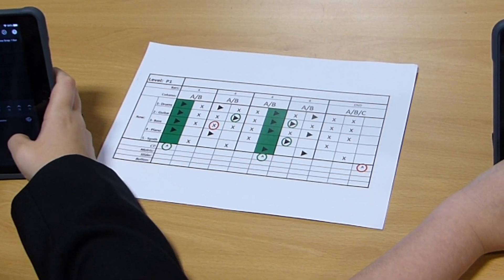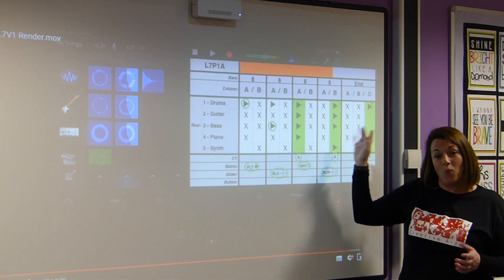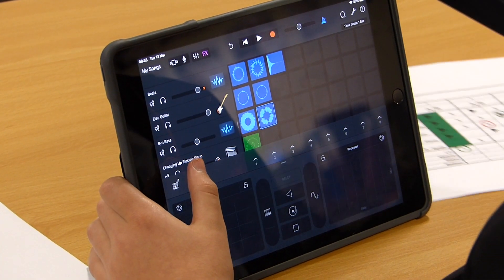Pretty much all the areas of the curriculum are covered. They're performing, they are listening, using a variety of genres that they can explore within their pieces to learn new notation. It's explained really well in the videos and they're able to follow it simply.